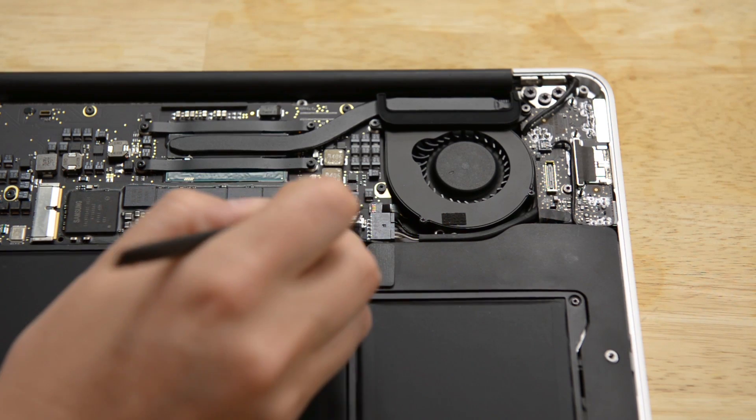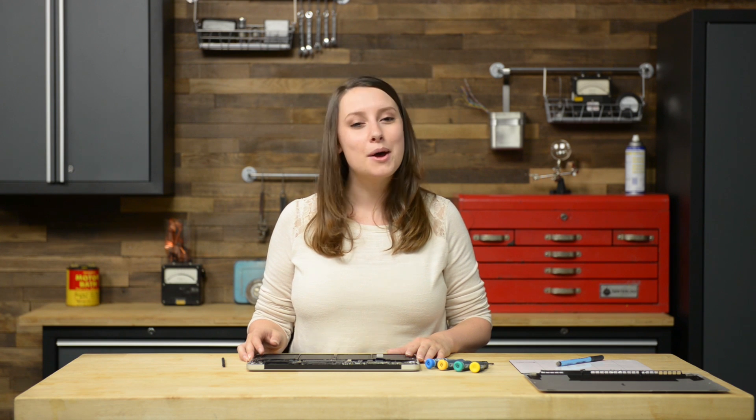Now we have a clear view of the fan ZIF connector, so let's unlock the retaining flap and move on to the rubber gasket. The rubber gasket is secured to the top of the fan with some light adhesive — we're going to use our hands to peel that up from the fan, but we don't need to remove it from the computer completely.